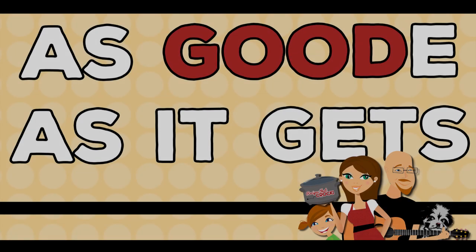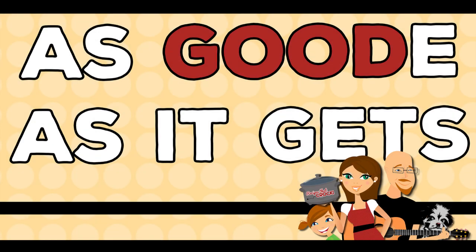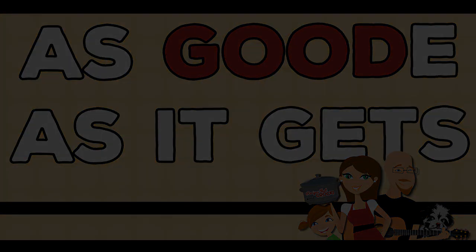Today we are making a low-carb crock pot cheesy pepper chicken and we're gonna do it while having a whole lot of fun. Welcome back to my kitchen. I am Chris from recipesthatcrock.com and I am Mikey from recipesthatcrock.com, and today we are making a low-carb chicken dish in our casserole crock.